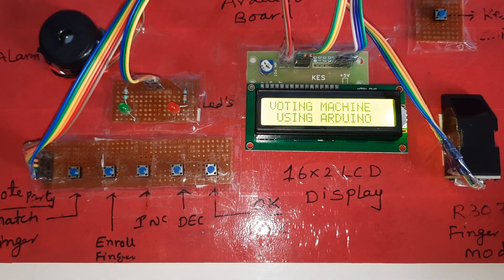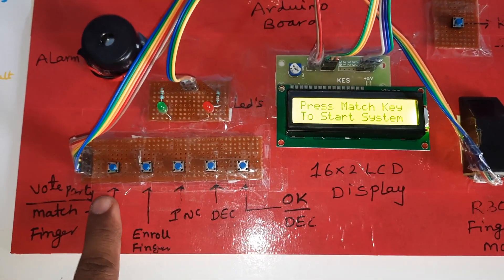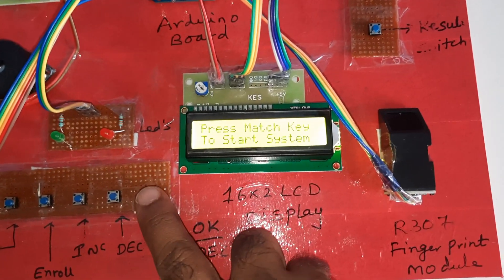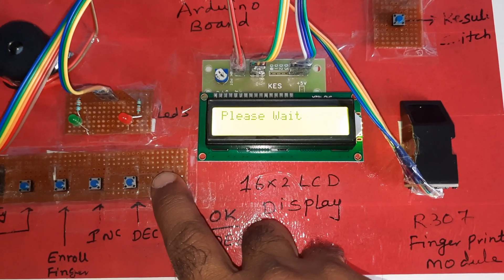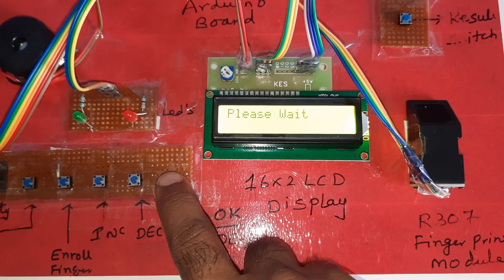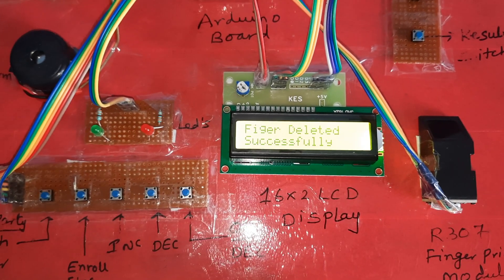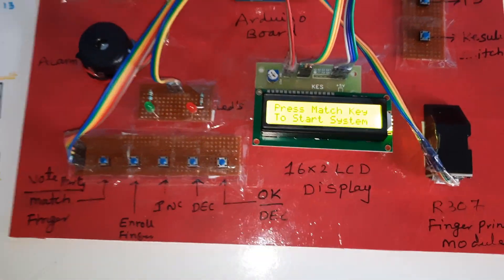All vote counts are now zero. The board includes power supply, alarm, LED indicators, vote buttons, enroll button, increment button, OK, and delete button. Three fingers are already loaded — now we remove them: remove successfully, press 1, remove successfully. These are the party 1, party 2, party 3 votes for the R307 fingerprint module. Thank you.